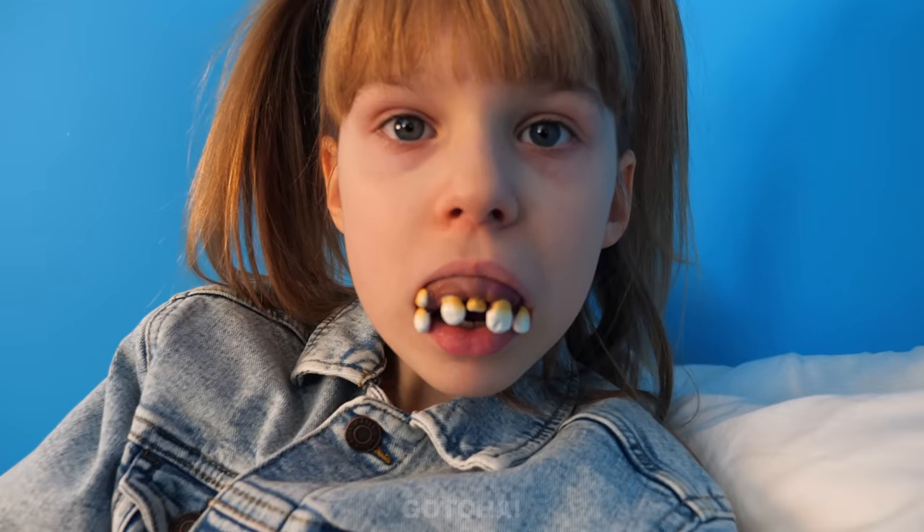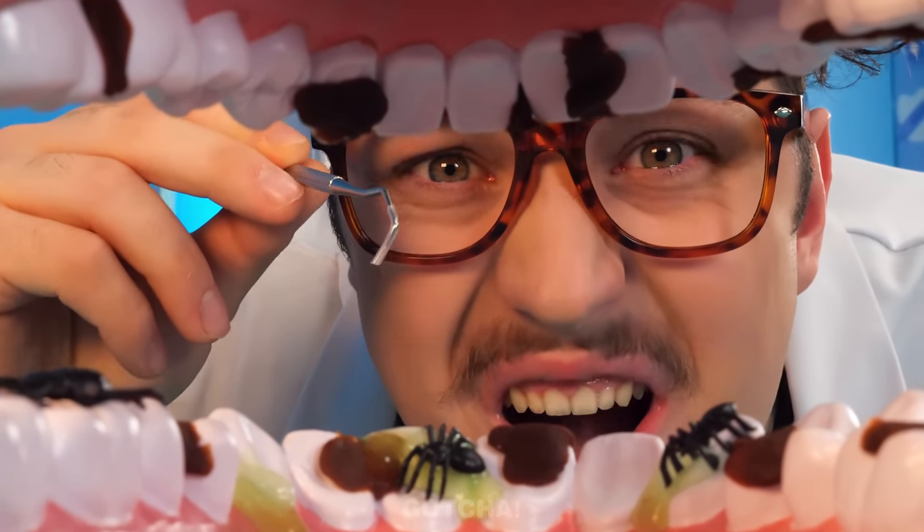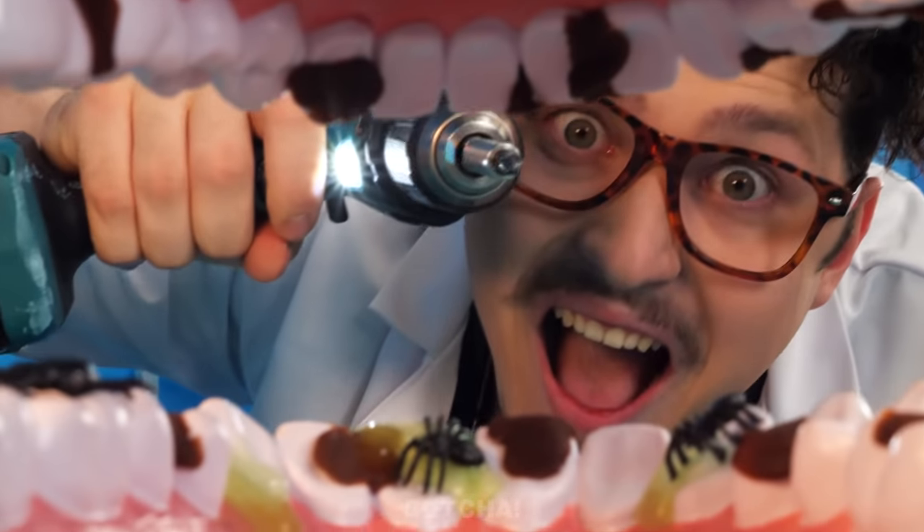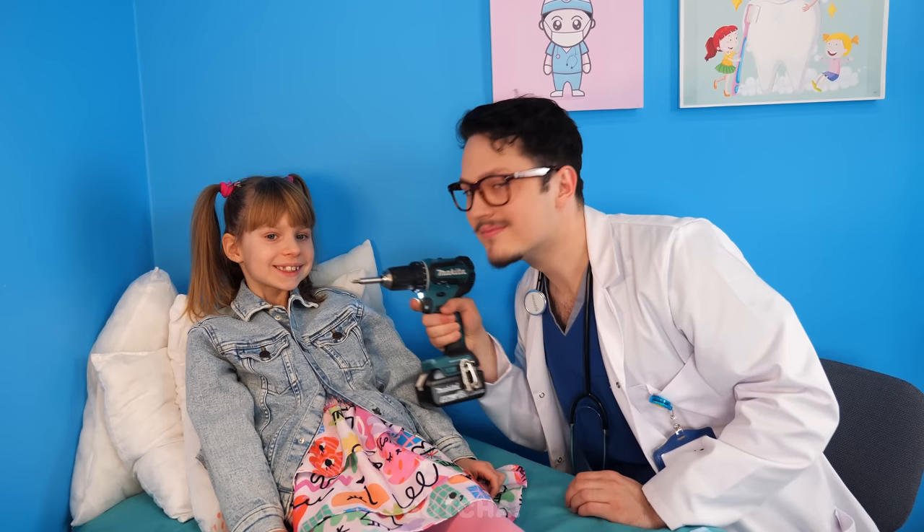Open your mouth! Oh dear, Clary's teeth are so dirty! We need to drill the dirt out! Almost there! It worked! Look at Clary's shiny teeth!